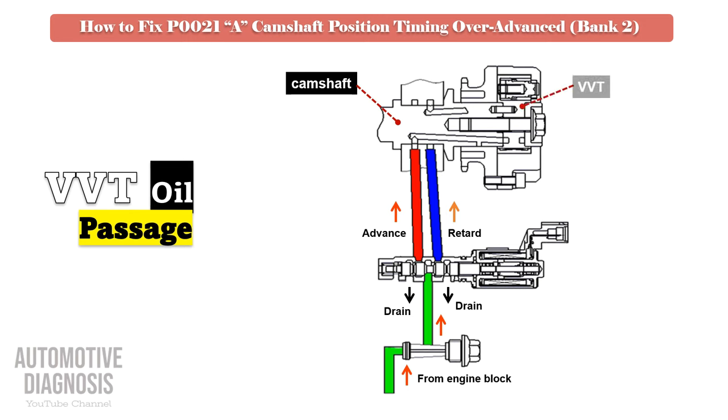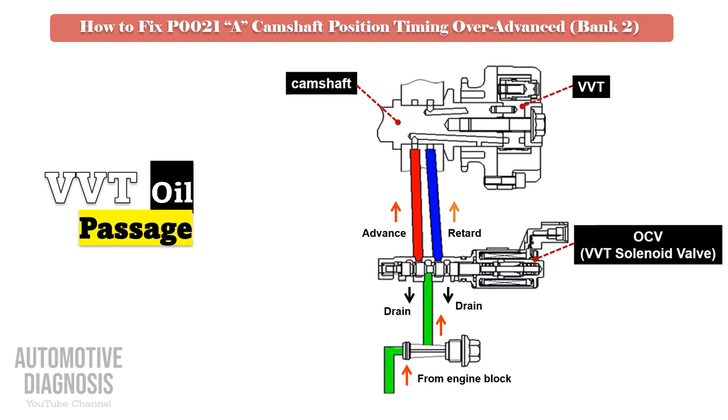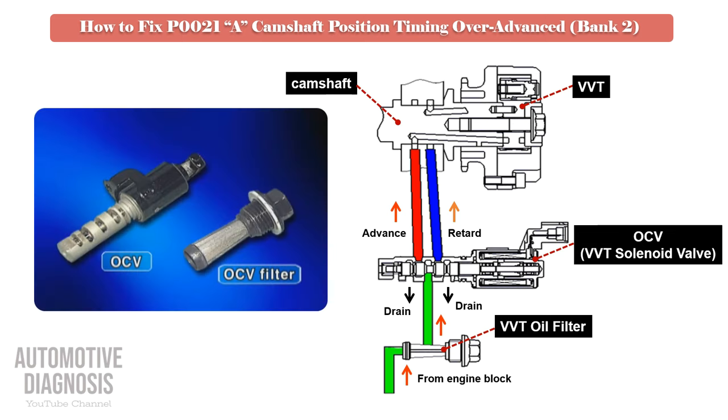You can see the passages into the VVT from the engine block into the VVT oil filter, then to the OCV. Many engines with a VVT mechanism have a filter right before the OCV, so locate that filter, remove it, and clean it thoroughly.